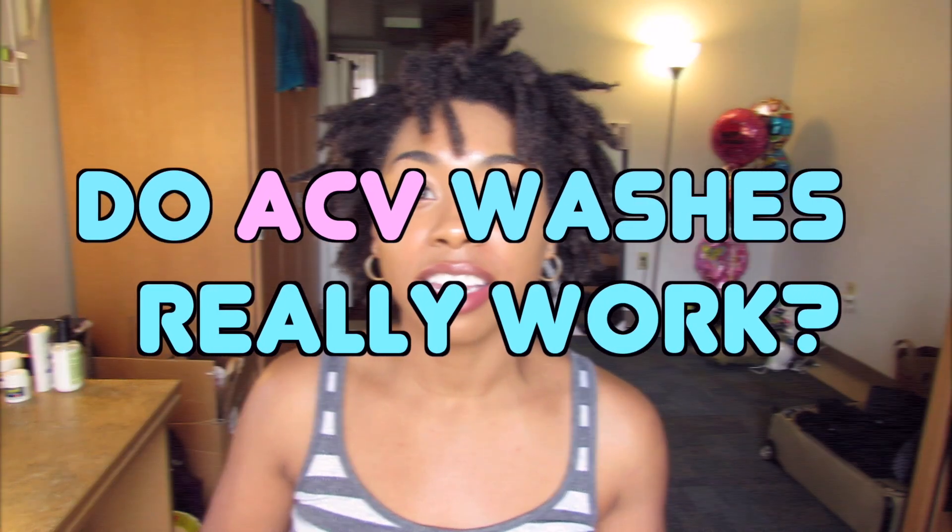If any of you guys have ever watched YouTube videos about natural hair — how to take care of it, maintenance, cleansing, anything like that — you've probably come across the ACV wash thing. Everyone's done it, everyone kind of knows about it, and it's almost like a staple product for natural hair. You generally get good reviews about it, but I actually haven't used it yet.